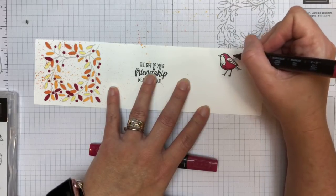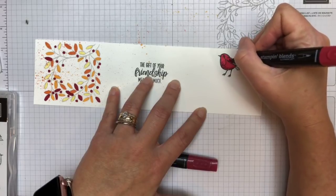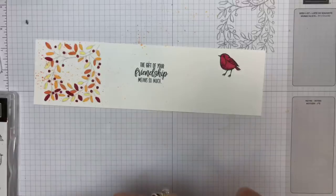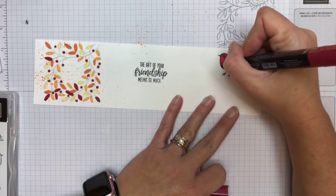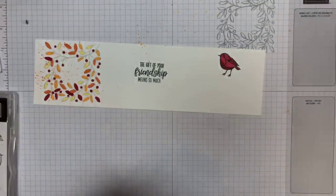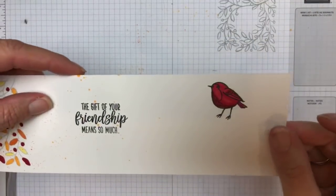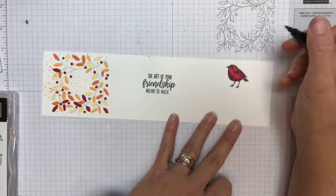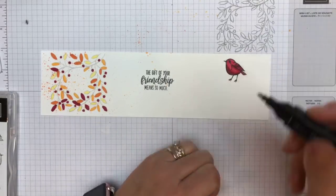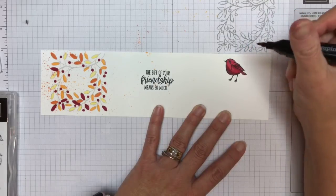There he is. I added dark Cherry Cobbler down on his belly because his belly would be dark, and then I came under his wing and added some more dark there. I try to think of where things overlap — that's where I add the darker part. And when things are round, always the bottom is going to be darker. So there's our bird. I think we're ready to cut.